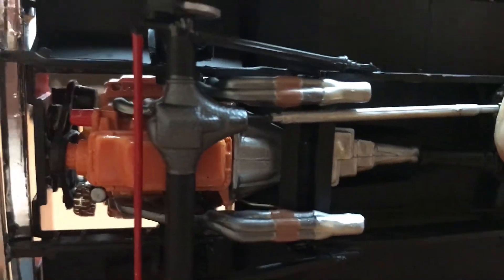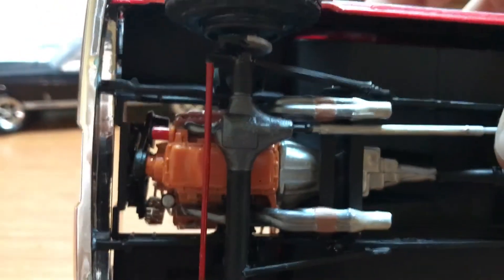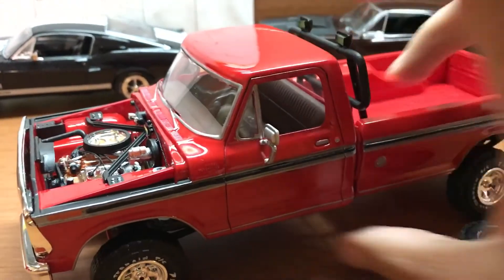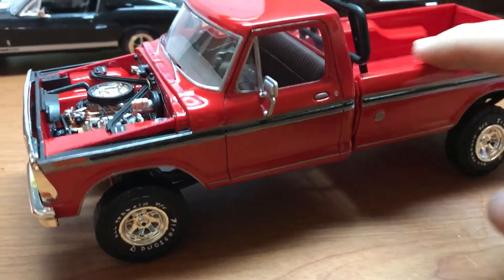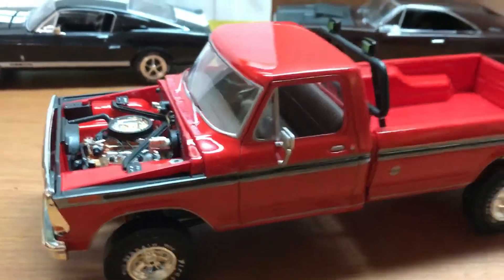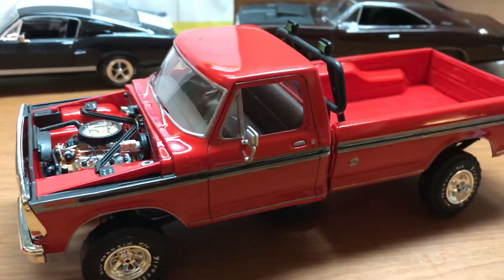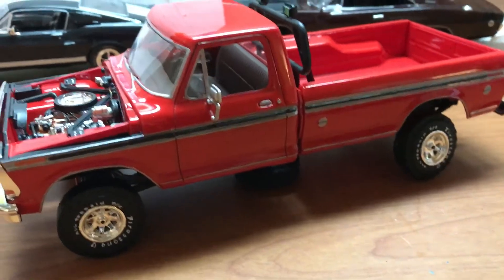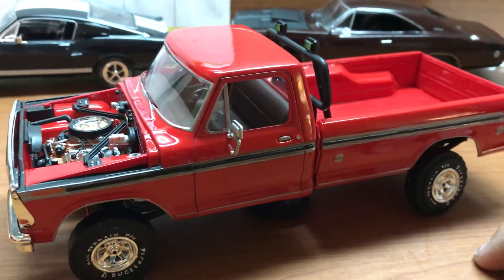I also used the Hooker headers from the Dodge kit, and it all fit pretty well. I did have to cut out a couple of cross members in order to drop that Hemi in, but really, really simple — not a whole lot to this. The wheels are on axles so they do roll, but they also have a tendency to fall off. It was a good kit — I didn't find any problems with it. So ignore the negative vibes on it, but just make sure you pay attention when you're doing your assembly and it should come together fine. Thanks a lot, guys.